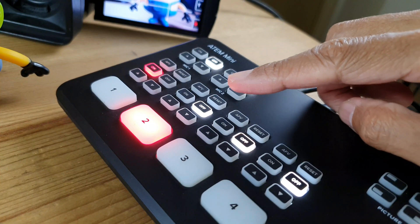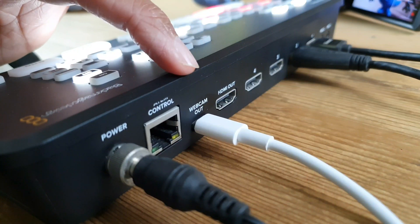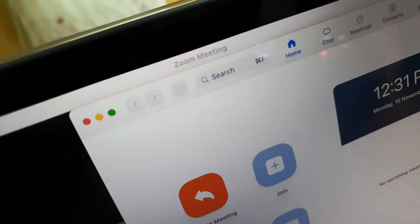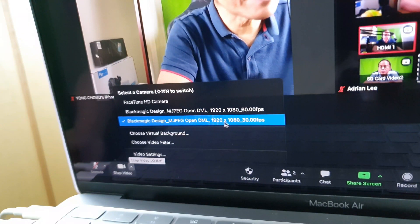I have to let the audio in by turning on the audio for input number 2. The webcam output of the ATEM Mini goes into the USB-C port of my MacBook. When I open a Zoom meeting, Zoom automatically detects the ATEM Mini as an external webcam.